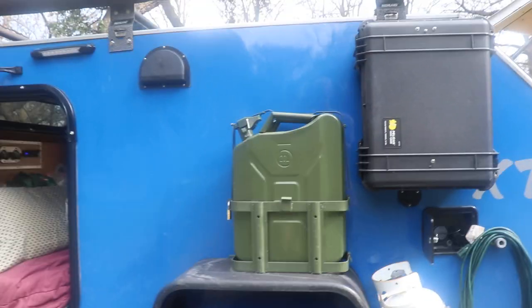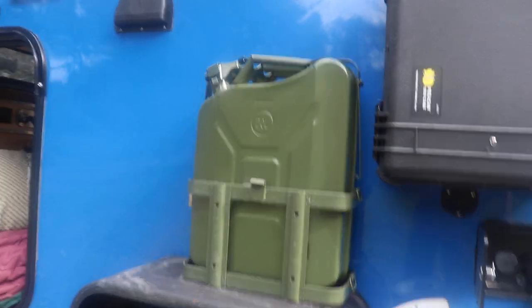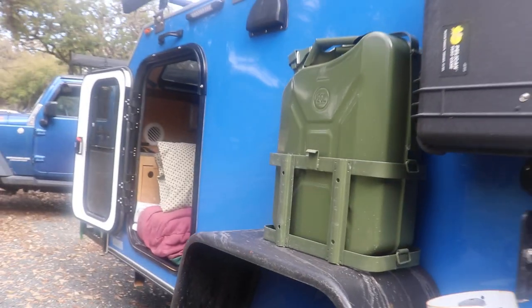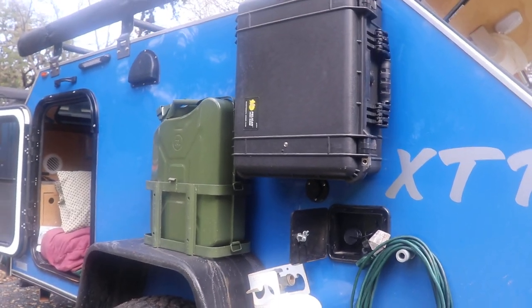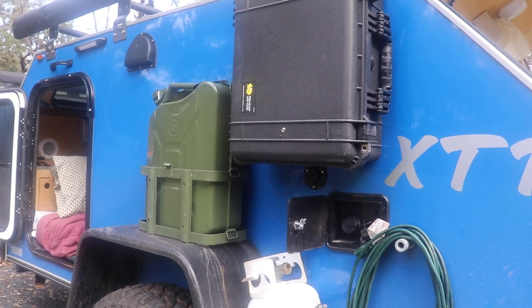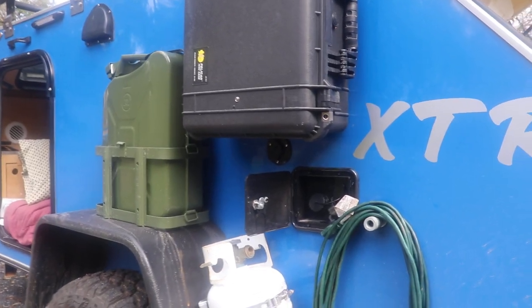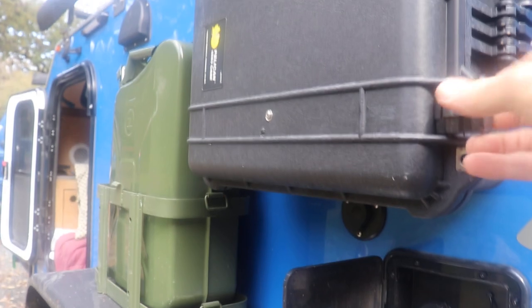It came as an option to get one jerry can with mount. I actually bought another one, so now I have two jerry cans. In case I get somewhere where gas is scarce, I'll fill up the Jeep and fill up both jerry cans and I'll have 10 extra gallons.